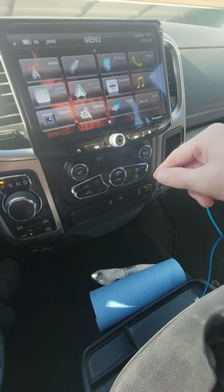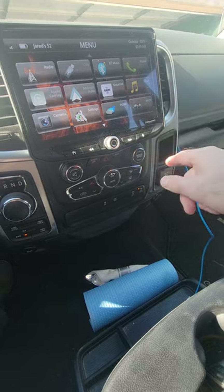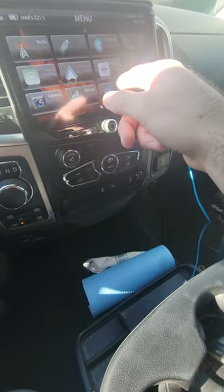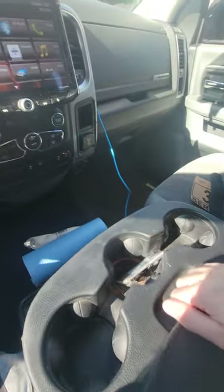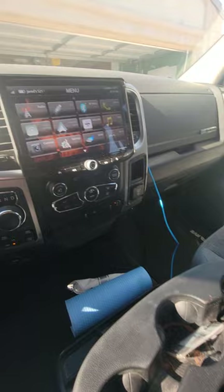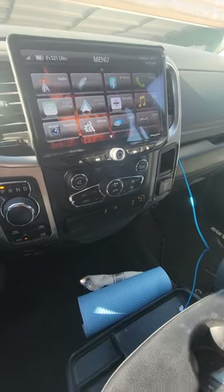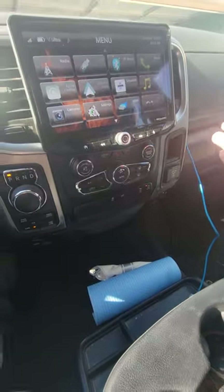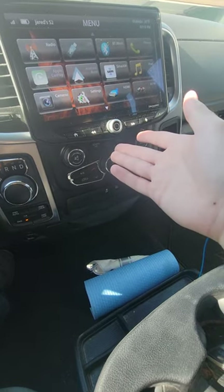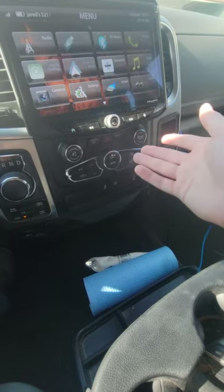The only downside is I don't have the additional AV connections and HDMI connections that would normally run through there, but I don't really care about that. The only thing I really wanted as an upgrade was for the noise to stop and I wanted Android Auto, which this has.